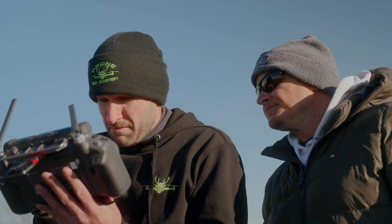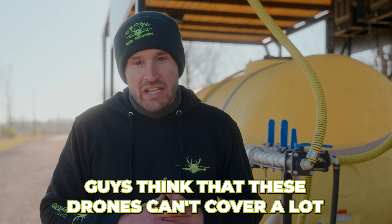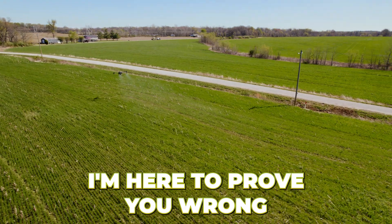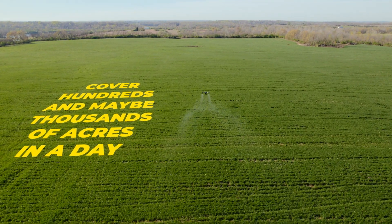We just got to our first field. I'm going to be helping Dennis on this first field, just trying to get him comfortable on the systems. It's just a system — it's learning how to use it. Once a guy gets the system figured out, it can be really fast. Guys think that these drones can't cover a lot, I'm here to prove you wrong — it's an urban legend that never happened. We're going to show Dennis how his drones operate. He's going to be set to cover hundreds, maybe thousands of acres in a day. We're going to get these things set up and launched.